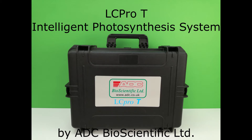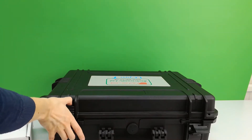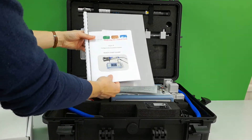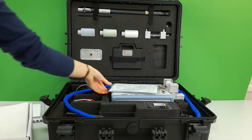Welcome to the LC-PRO-T Intelligent Photosynthesis System by ADC Bioscientific. When you receive your system, open the carry case and you will find a full manual and quick start guide, as well as a helpful quick reference software menu guide.